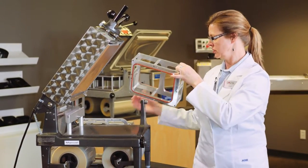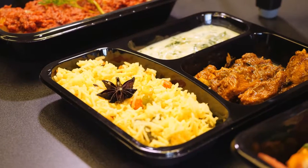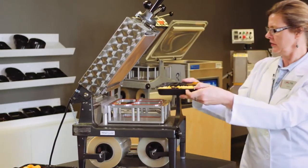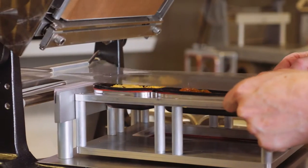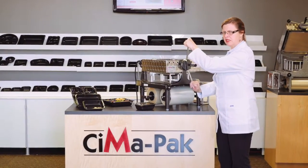Now we can change quickly to other trays. These are also reversible so you can do different styles. I'm going to do a smaller three-compartment here. I'm going to draw the same narrow film that's ready to go. Lower it, two hands, nice and easy.